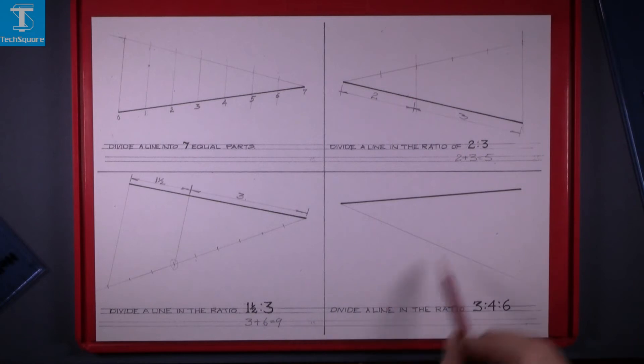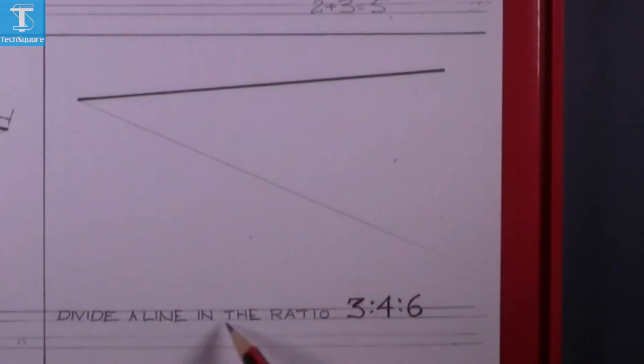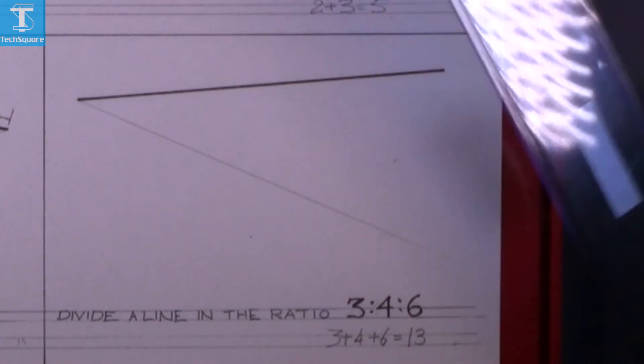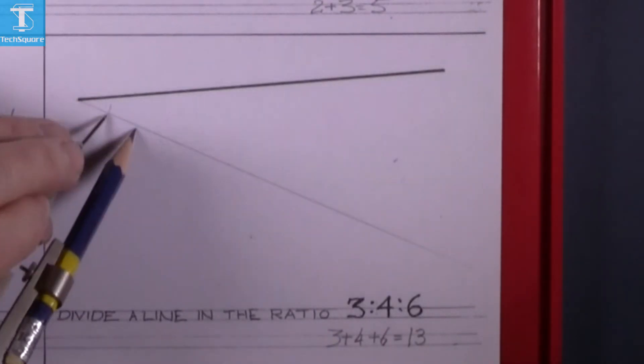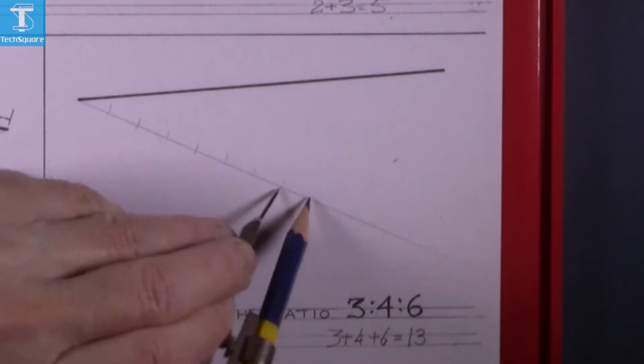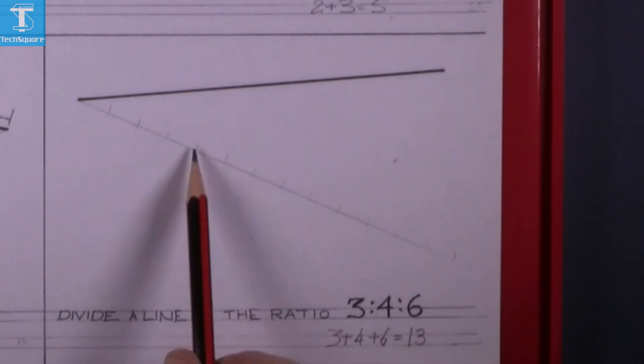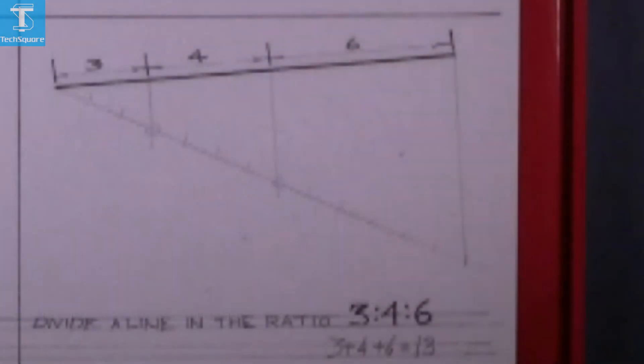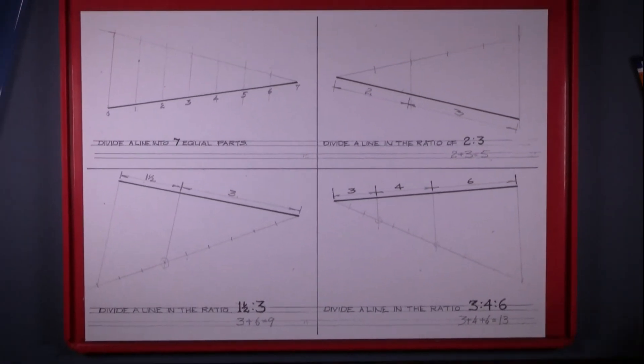Now for the fourth question: divide a line in the ratio of three is to four is to six. Add three plus four plus six equals thirteen, so step off thirteen spaces on the bottom line. Get the compass set and mark off thirteen spaces, making sure the thirteenth space is marked. Join the end, then with the second set square join up the divisions for three, four, and six — and that's the question complete.